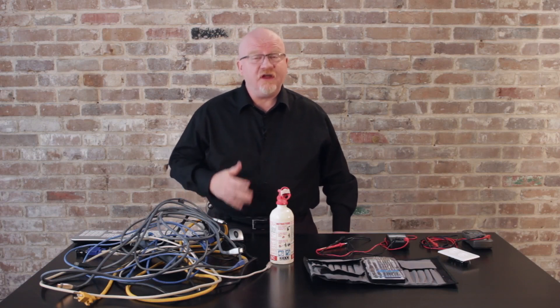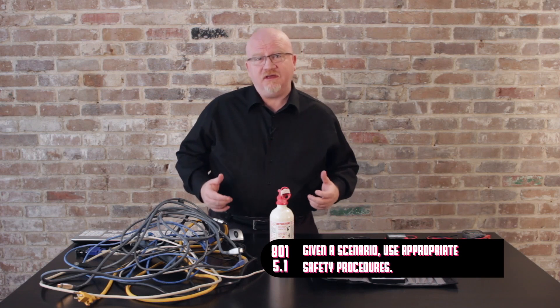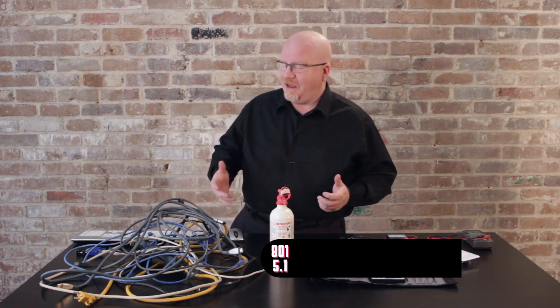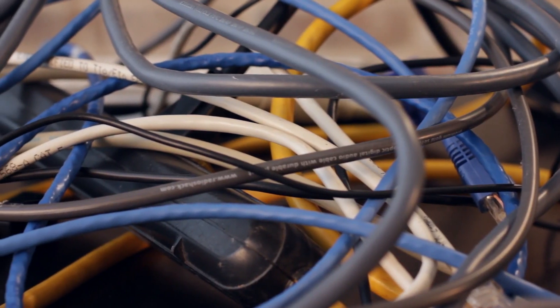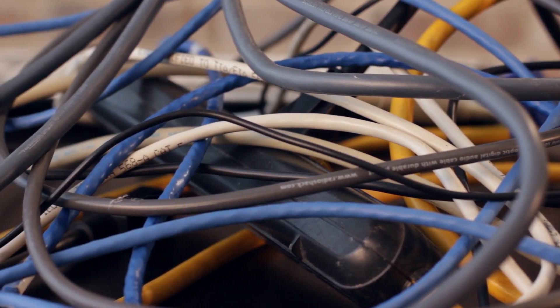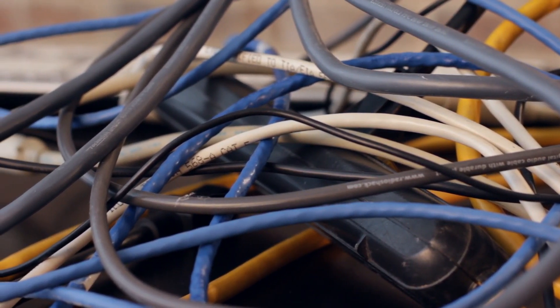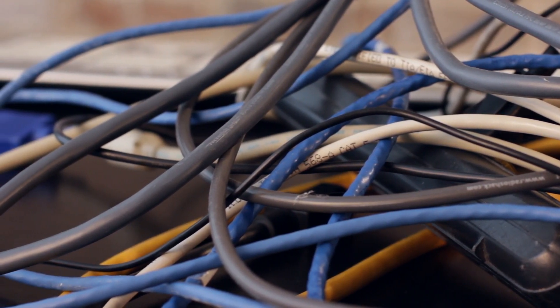The CompTIA A+ has a number of objectives that cover a group of issues that I call equipment safety. When it comes to equipment safety, number one, what we're talking about is how do we protect the equipment from us more than anything else. I want to show you my mess here — this is a classic what I call 'cable kludge,' and I'll bet most of you have something very similar behind your desktop system at home or at the office.